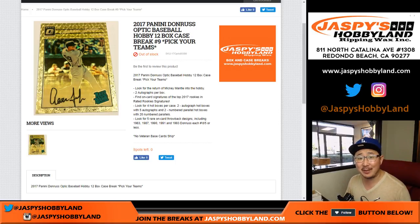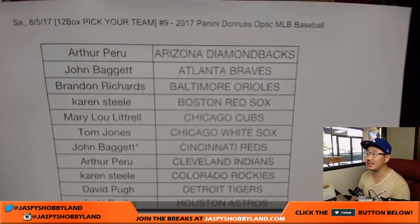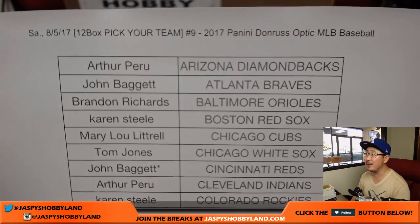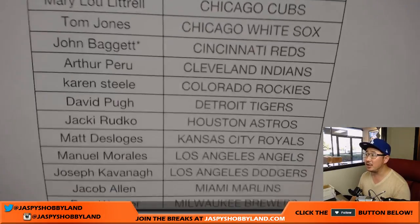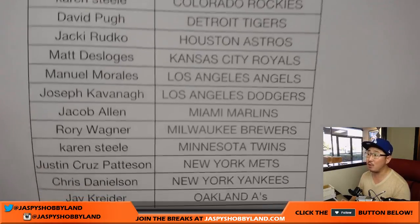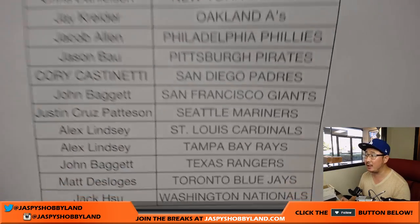Good evening everyone, Joe for jazpyshobbyland.com. We did it — we filled up a full case of 2017 Panini Donruss Optic Baseball. This is Pick Your Team Number 9 from jazpyshobbyland.com. A big thank you to everybody who dug deep on a Saturday to do this fun break. A lot of parallels, hotboxes, autographs. John with that last spot mojo got the last four teams. Thank you to John and thank you to everybody. Good luck to everybody.